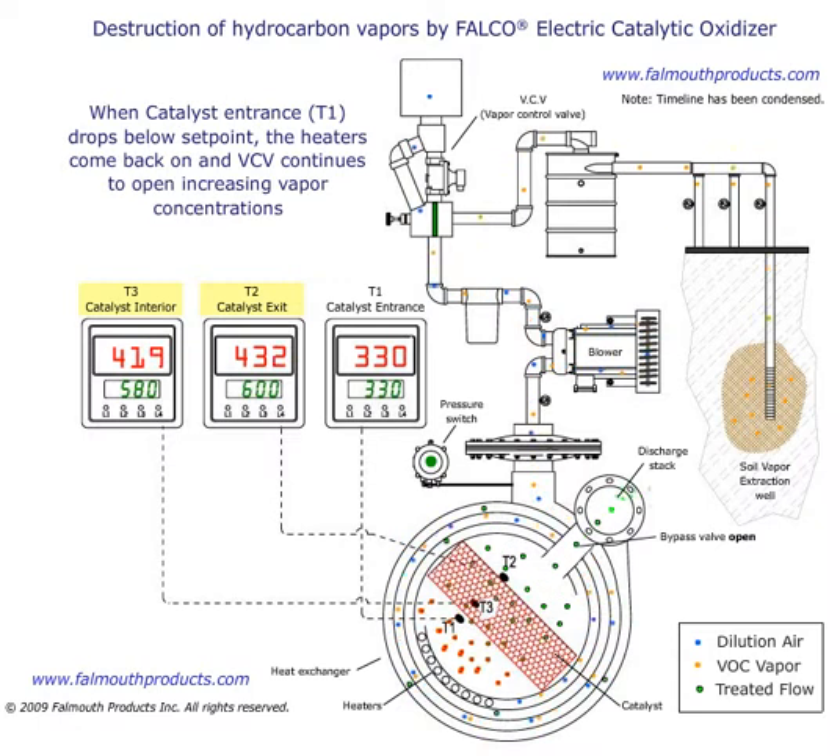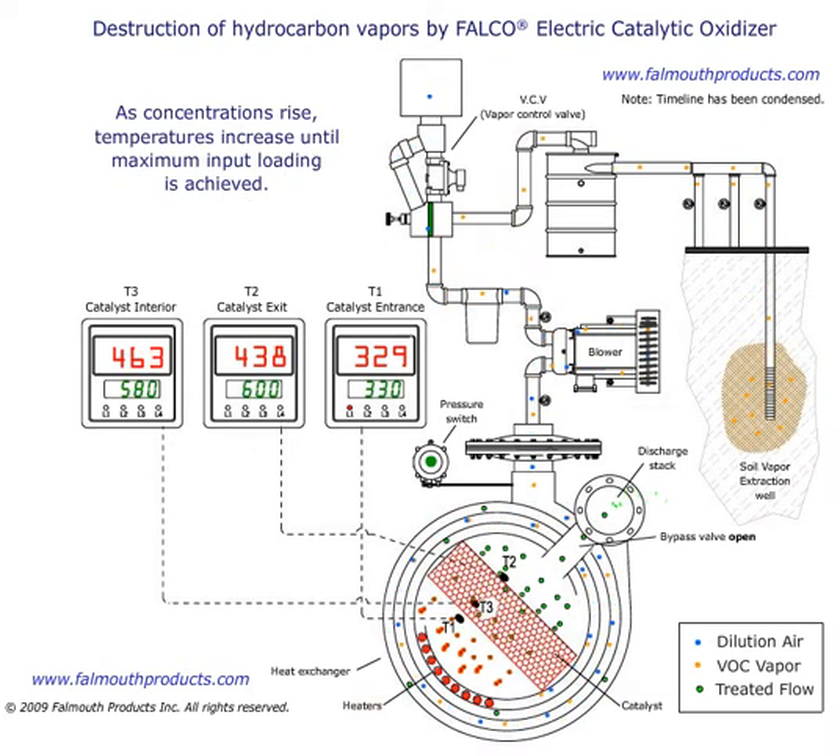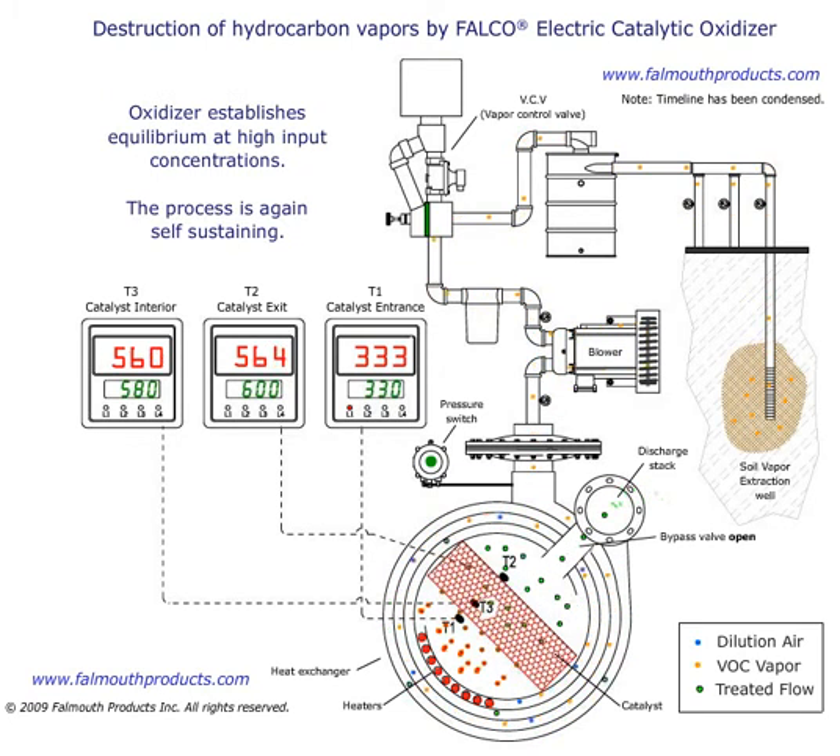When catalyst entrance T1 drops below set point, the heaters come back on and the VCV continues to open, increasing vapor concentrations. As concentrations rise, temperatures increase until maximum input loading is achieved. The oxidizer establishes equilibrium at high input concentrations. The process is again self-sustaining.